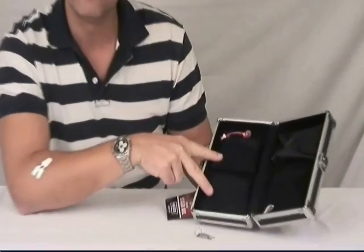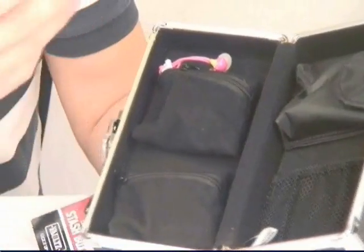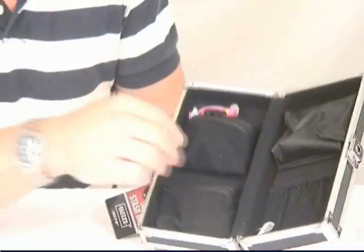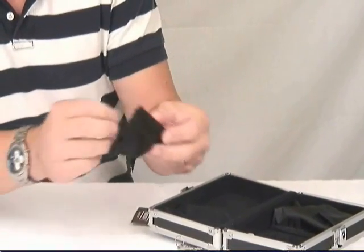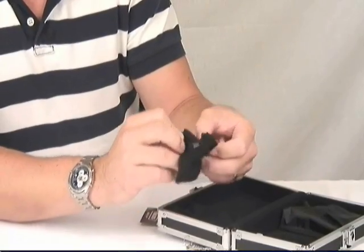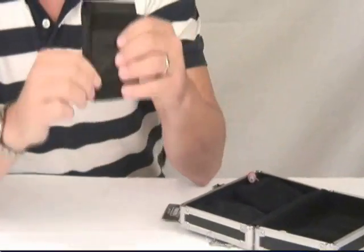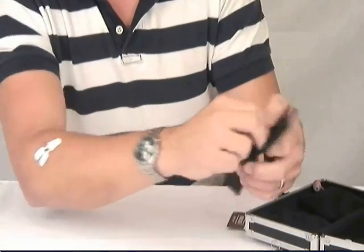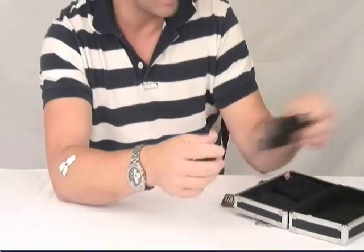Inside we have two Velcro zipper pouches, great for storing earbuds, miscellaneous batteries or flash drives, whatever it is you want to organize. Simply remove — Velcro on the back, zipper on the front. We have a third pocket, Velcro as well, but no zipper, just a flap, great for an iPhone — again, small gadgets for organization.